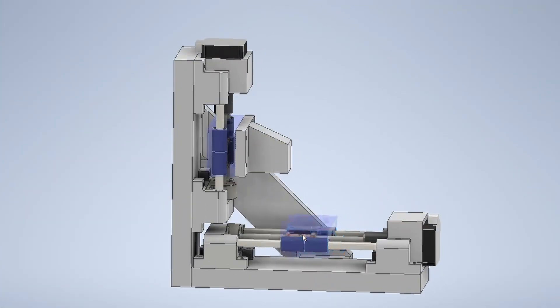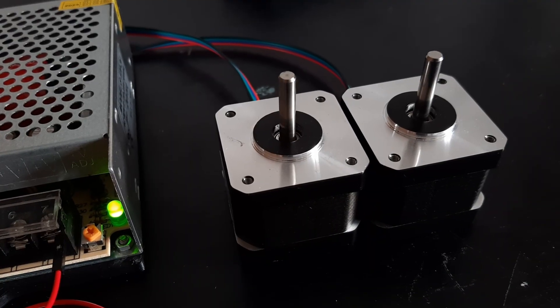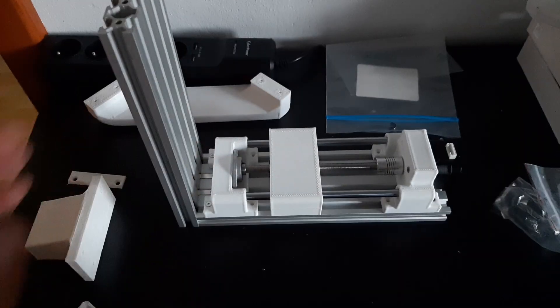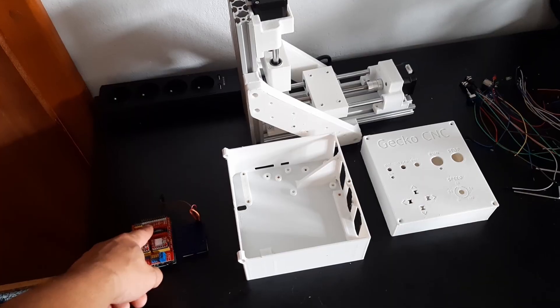As I was watching this Veritasium video, I figured I could probably make a CNC specifically for making gecko skin. Not only would it be the first of its kind, but it shouldn't be that hard since it only needs two axes and machines only wax. It would also help me gain some experience as I want to build a CNC mill for cutting aluminum in the future.